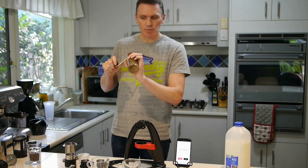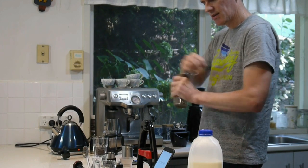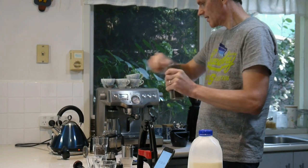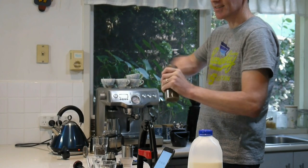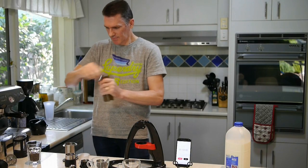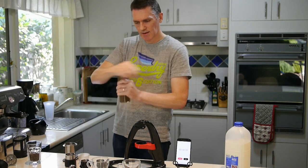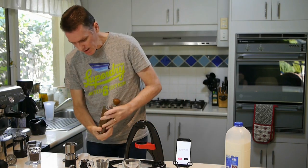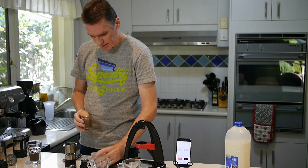Now we grind. This is using a Commandante grinder. This is always good exercise. Okay, that's the first lot done, so we load up our filter with a little funnel.